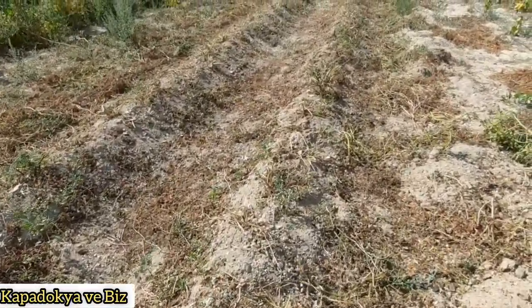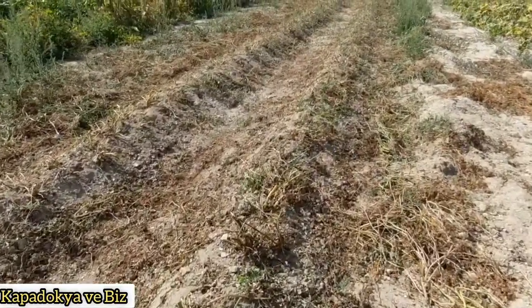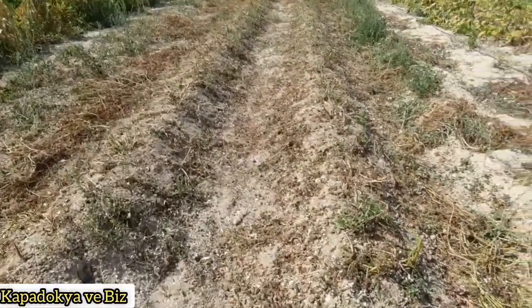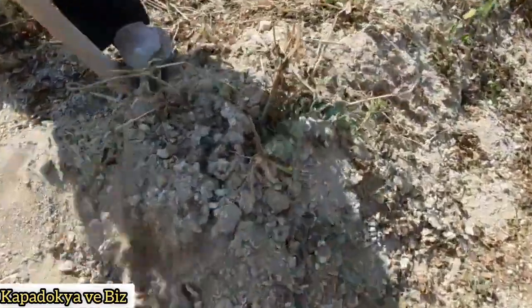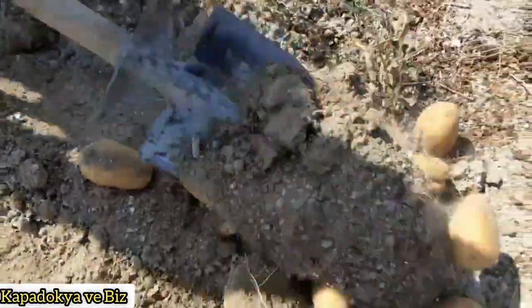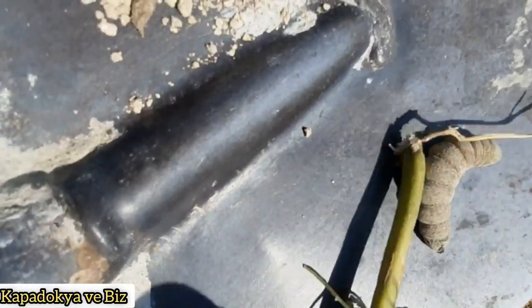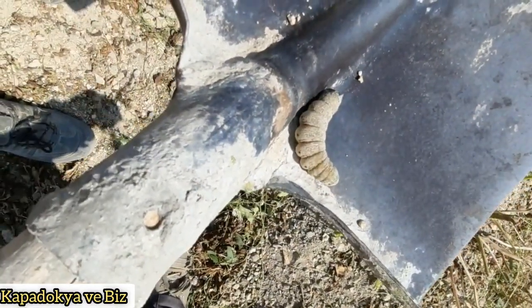Thank you for joining us. Merhabalar değerli takipçilerim. Bugün sizlere patateslerin belalısı dip kurdunu göstermek istiyorum.